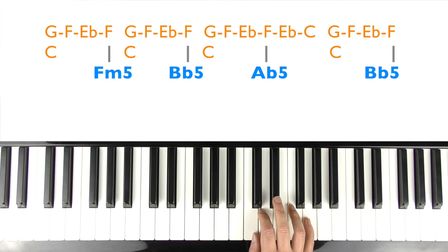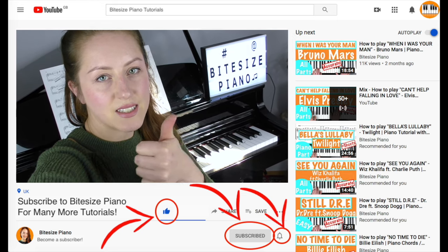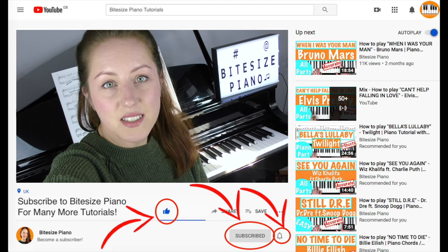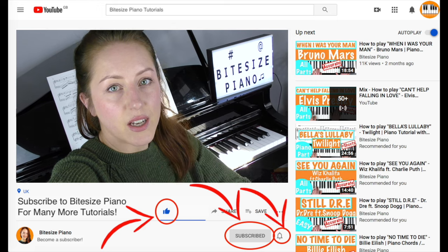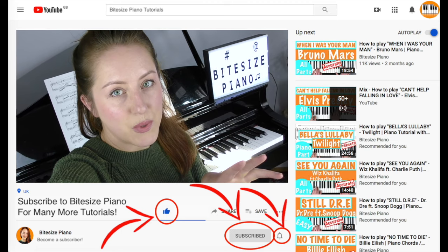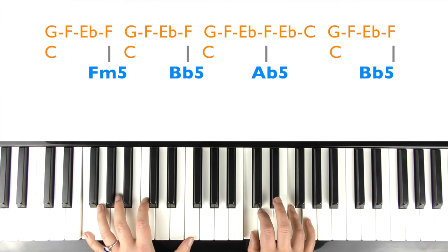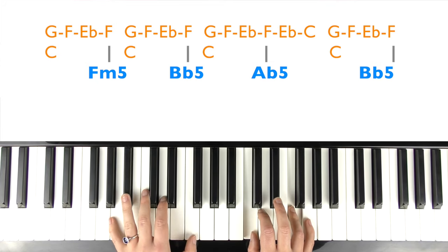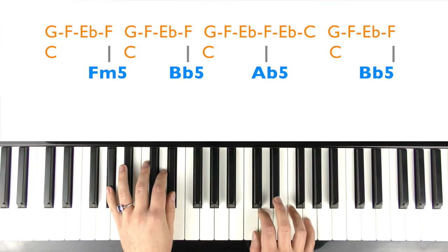So I'm going to sing that now — this is the verse. Vintage tea, brand new phone, high heels on cobblestones. When you are young, they assume you know nothing.